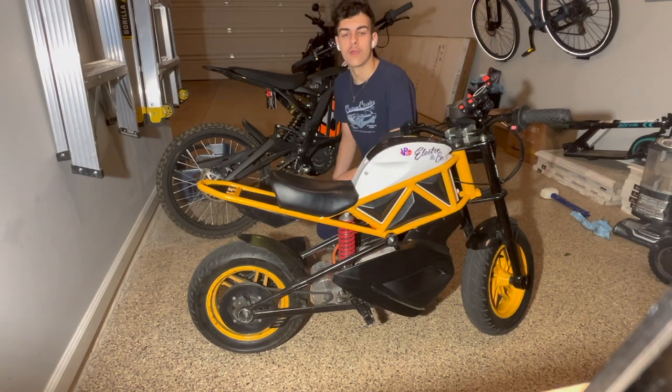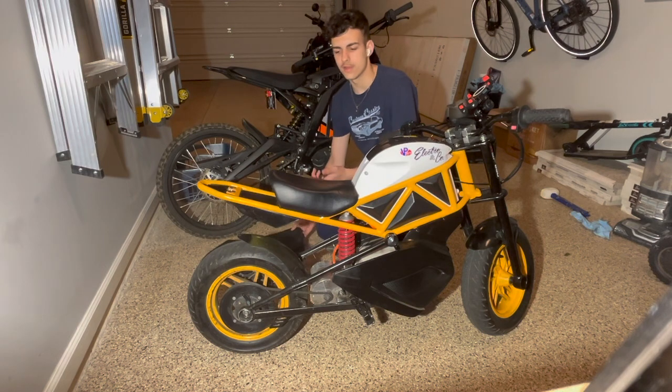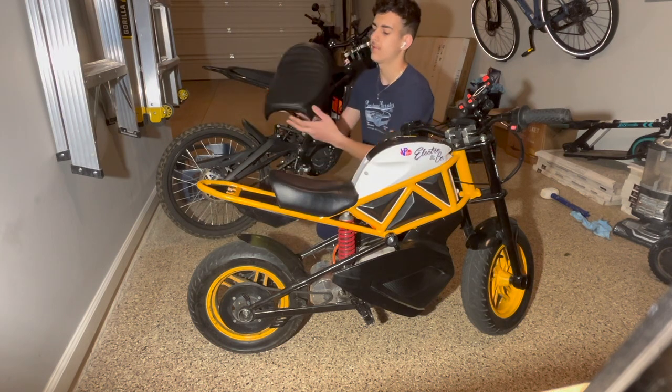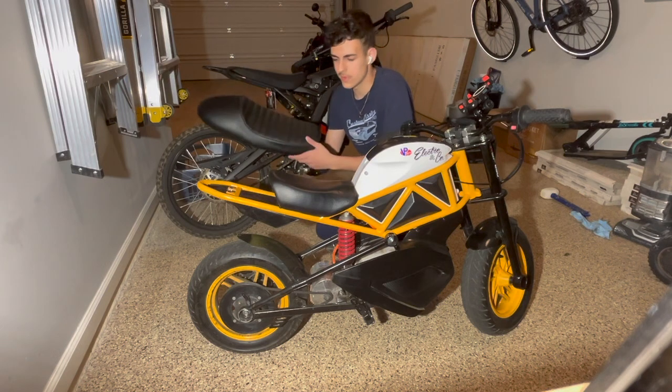Hey guys, EmotoBoy here. Today we're going to be doing an upgrade on the seat of the RSF. The stock one is pretty small and uncomfortable, so I bought this cafe racer seat off of Amazon. It's pretty big and should be more comfortable.